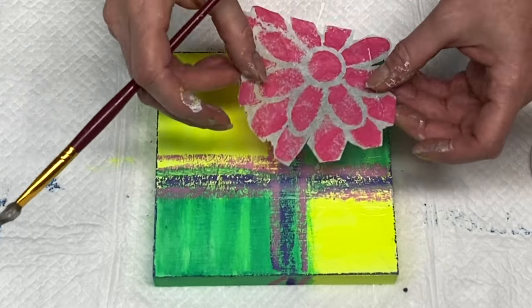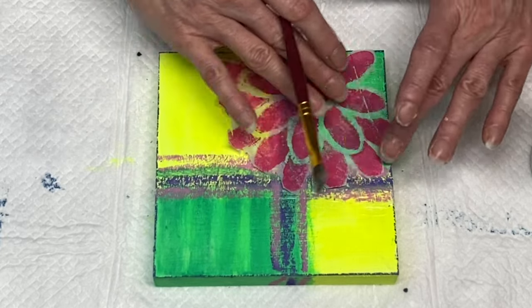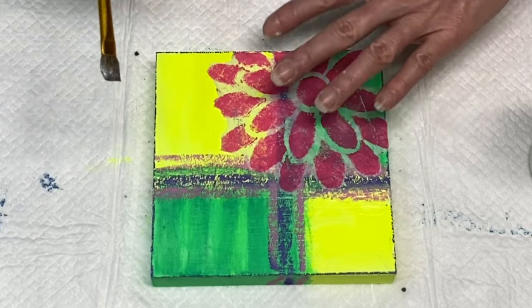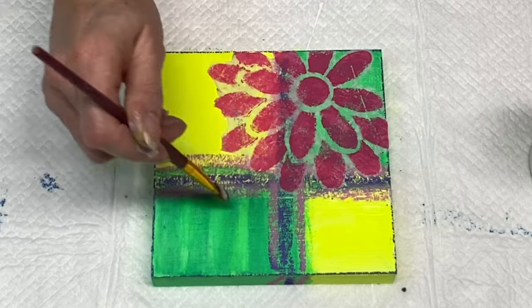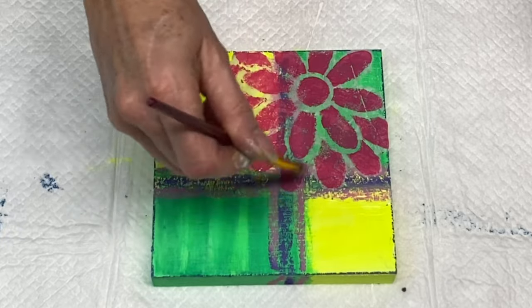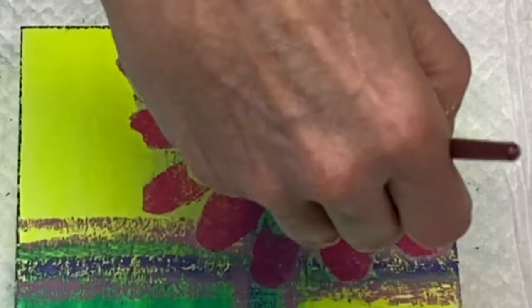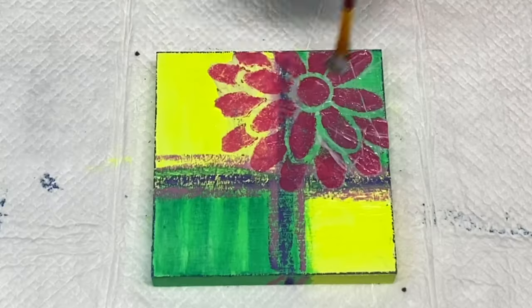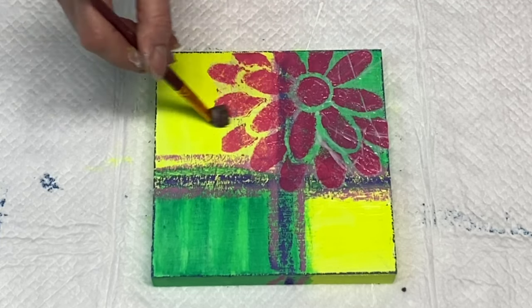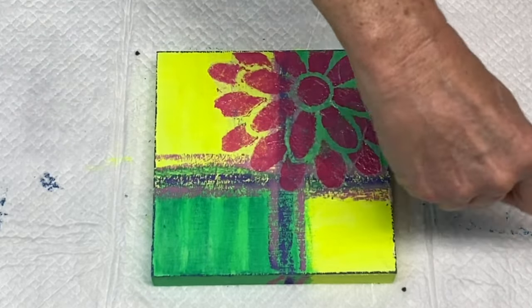This matte medium is great because it dries clear — it's kind of white when it comes out but dries completely clear. You take some and lay it down on your surface where you want to adhere your collage piece, then brush more over the top of it. With tissue paper, I love it because the tissue literally disappears; sometimes you see a little bit of white but it adds a really cool effect.